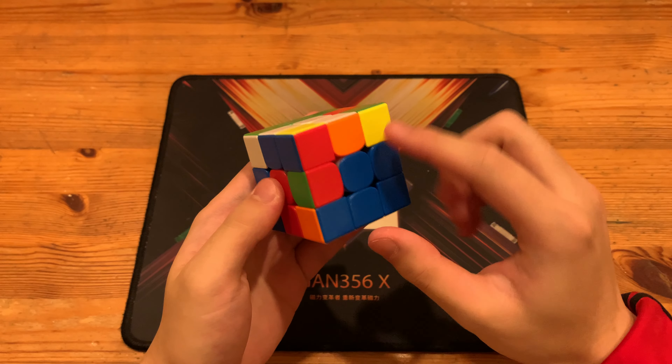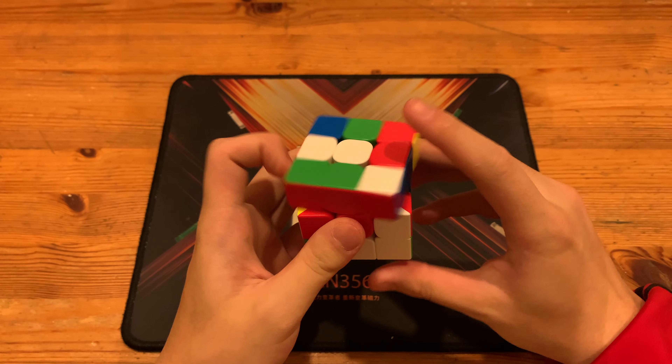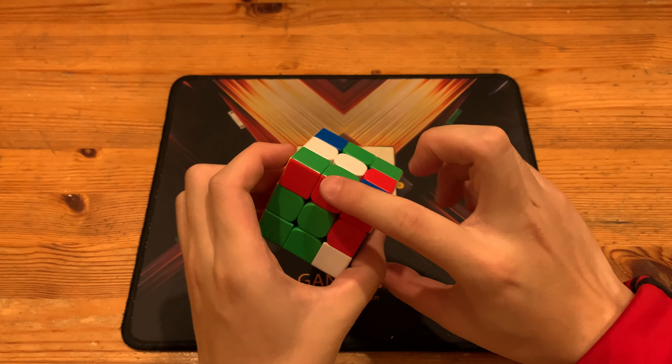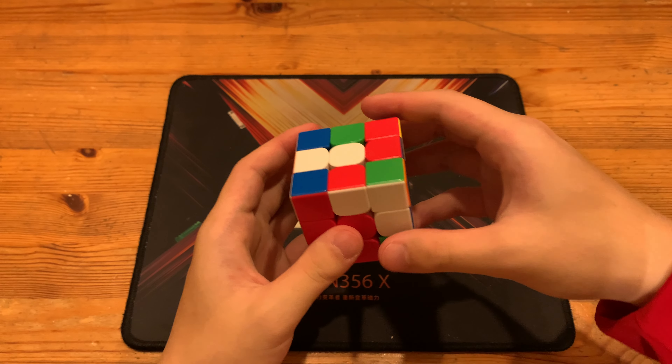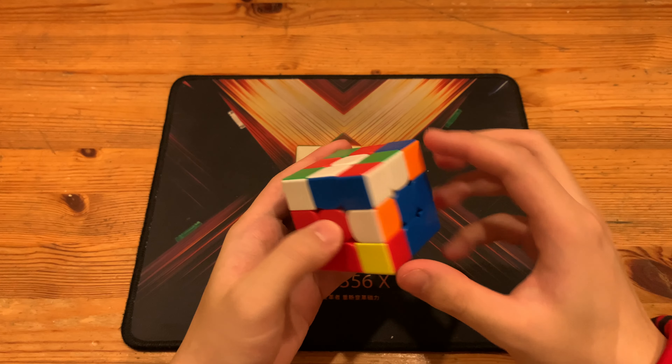He had this pair, so he paired it up with R U' R', then U' F U' F' to insert. So pair it up and then insert with F moves. That gave him this pair, which he solved by doing U' R U' R' to insert the corner in order to set up this case.